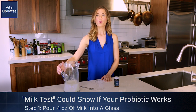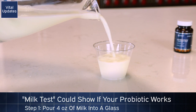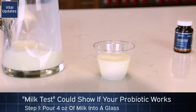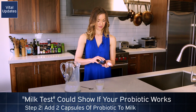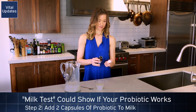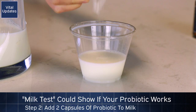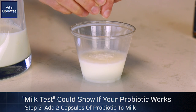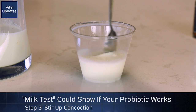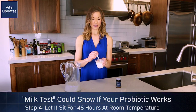So here's how it works. You pour half a cup of cold milk into a glass, and then you add two capsules of whatever probiotic you chose, open those into the glass of milk, and then stir it up and let it sit for 48 hours to see what happens.